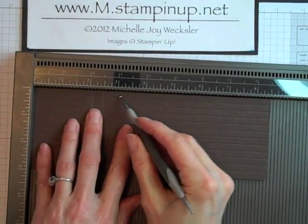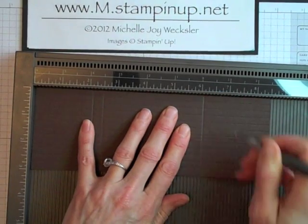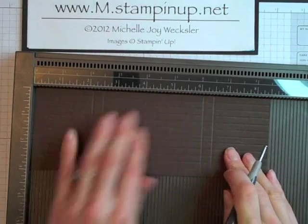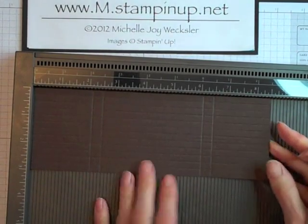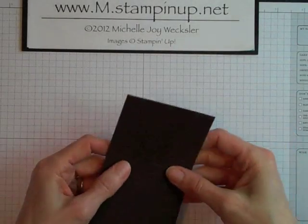And now we're going to come a little bit further down and score it at 6 1/8 inches, and also at 6 1/2 inches. So those are our four score lines going in this direction. And now we're just going to go ahead and fold along those score lines.